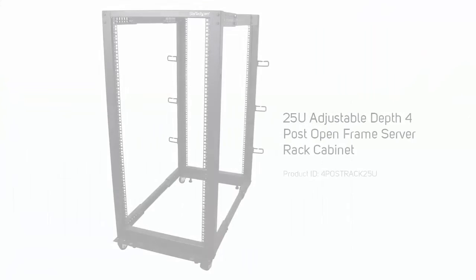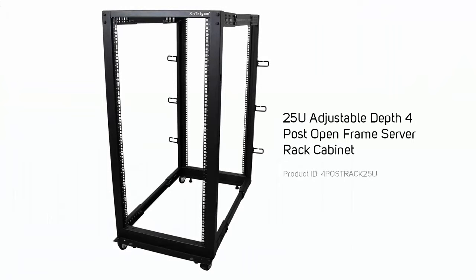Constructing a server rack can be a bit daunting, but these guidelines can help you with most of the server racks that StarTech.com sells. We'll be using our four-post rack, 25U.